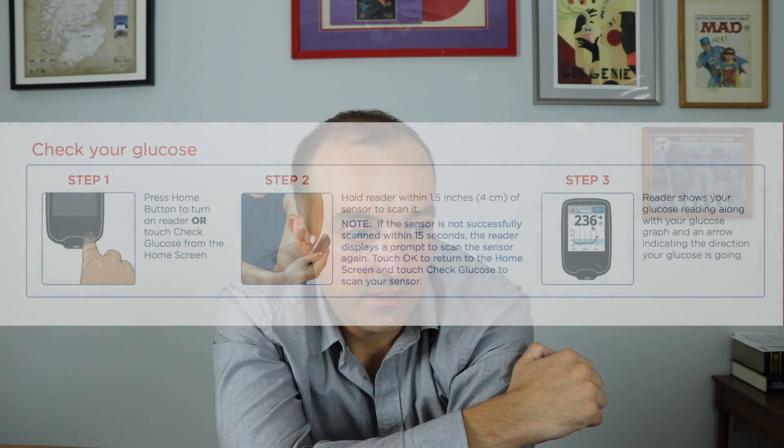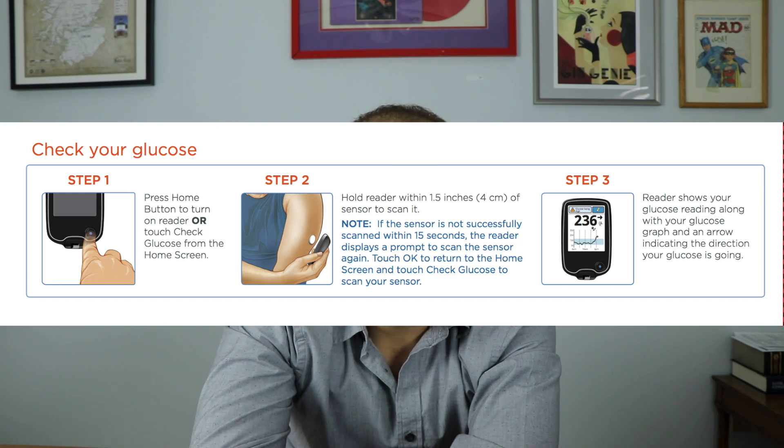To check your blood glucose, press the home button and hold the reader within one to four centimeters of the sensor. It can read through your skin and you should get a reading automatically. The reader will show a one-time reading and will also show an eight-hour trend graph where you can see how you've been doing in the last eight hours. There will also be a trend arrow showing whether it's going up or down. From that screen, you can tap the pencil to make a note based on your insulin or based on the food you've been eating. When you're done, hit okay and it'll save.